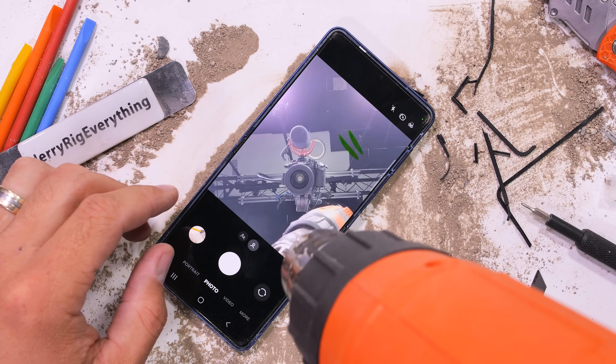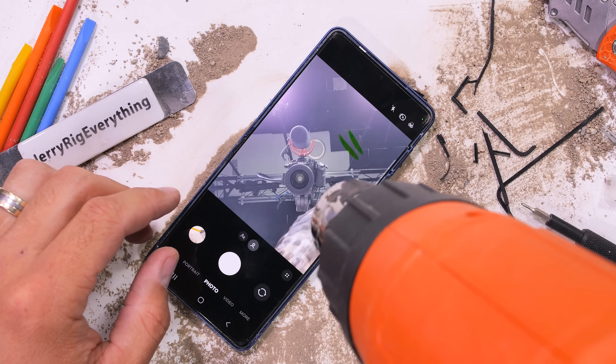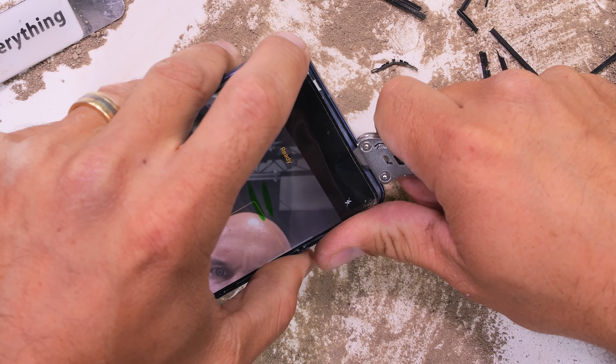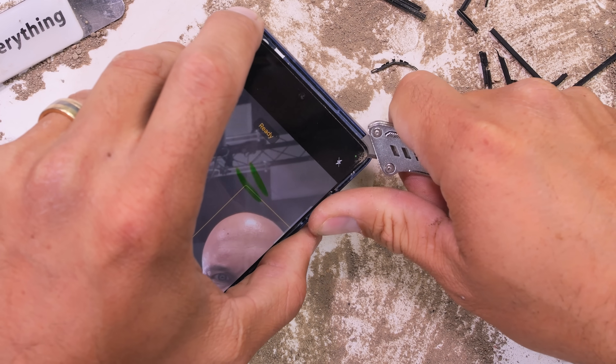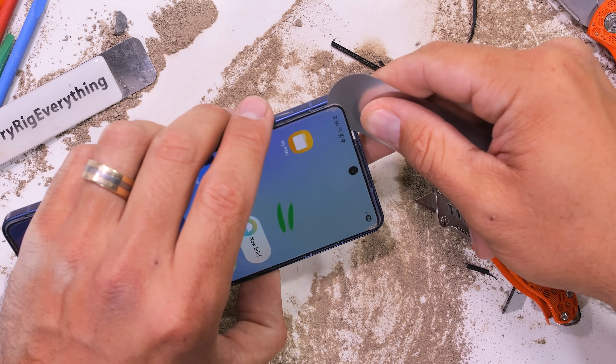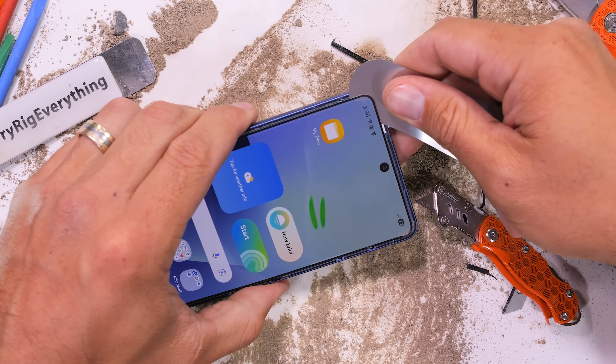I'll add some heat to hopefully help soften any glue holding the metal sheet to the aluminum frame of the Flip 7, and I'm going to switch to a much longer and thinner pry tool, since any crease or fold too abrupt will crack the pixels and the ultra-thin glass that is included in one of the internal layers.